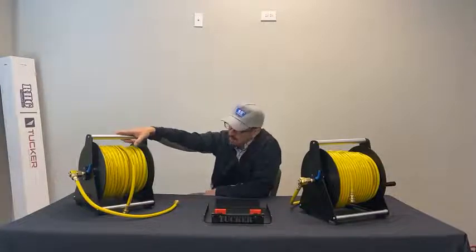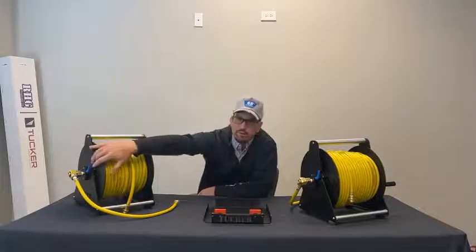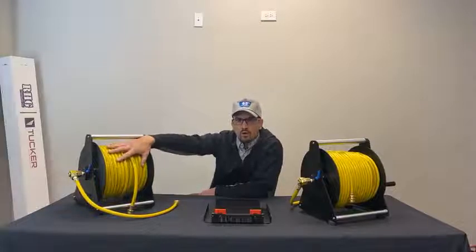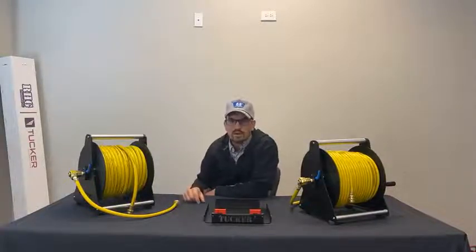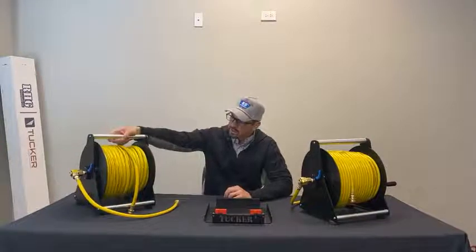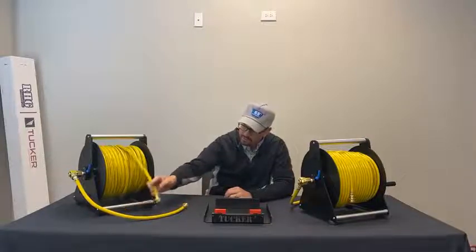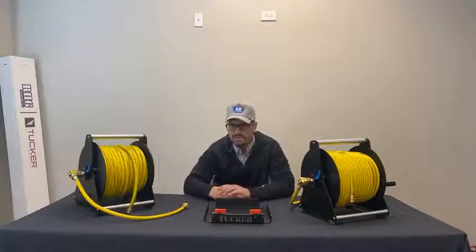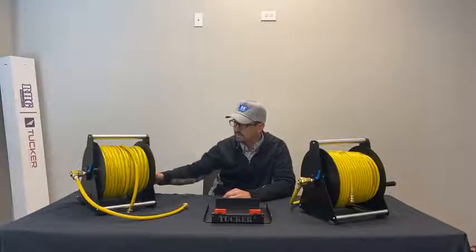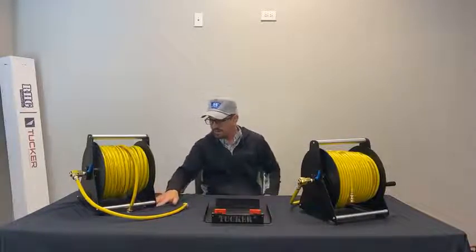We've done some upgrades to it over the last year or so. It's got a built-in braking system that slows down the hose as you pull it — you can speed it up or slow it down depending on what you're looking for. From a personal use standpoint, it's pretty lightweight with a built-in hand carry bar, and nice big brass garden hose fittings on the inlet and outlet, so nothing proprietary. Everything is either aluminum, stainless steel, or brass, so you should get many years of life out of these.